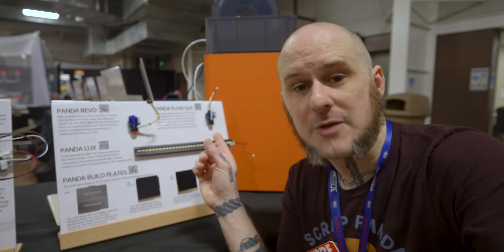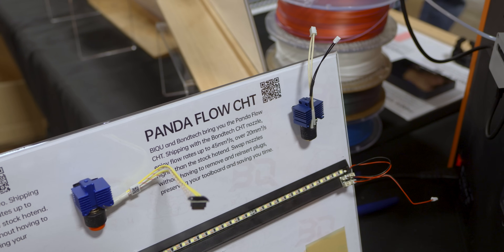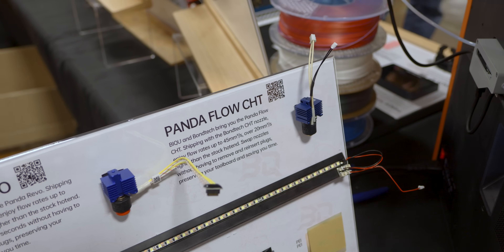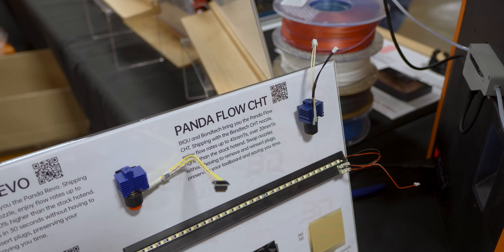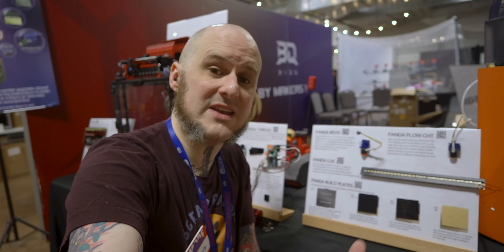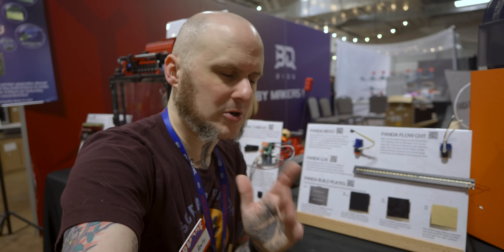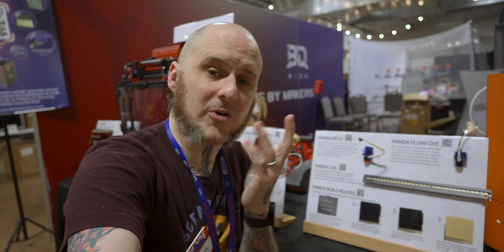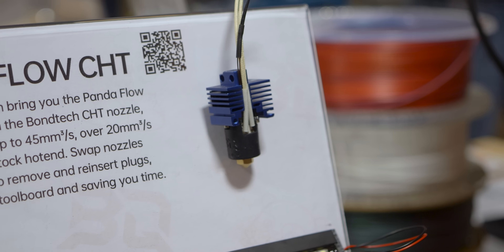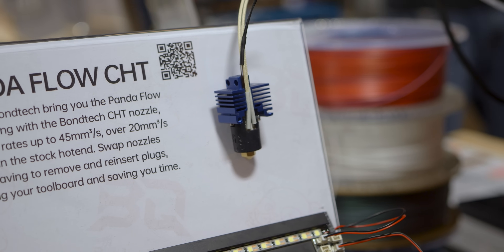BigTree Tech is expanding the Panda line with the new Panda CHT. This is a standard RepRap style nozzle inside of a ceramic heater core on a heat sink that will fit into your Bambu machines, allowing for some higher flow rates out of that hotend. This is a new expansion off of their previous setup, the Panda Revo, which allowed for use of Revo nozzles in a Bambu machine — that was claiming about 40 millimeters cubed per second using one of the high flow nozzles from E3D. The new Panda Flow CHT comes with the Bondtech CHT nozzle for higher flow and is rated at 45 millimeters cubed per second, allowing you to bump up your flow rate on your machine and push speeds a little harder.